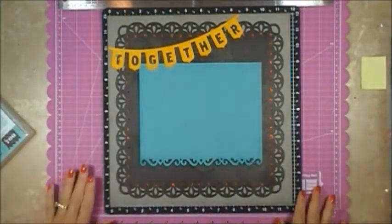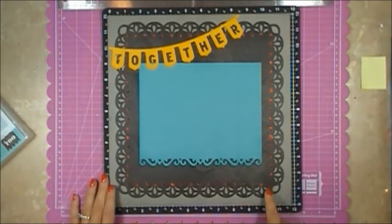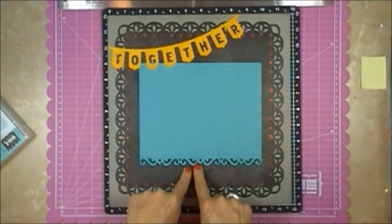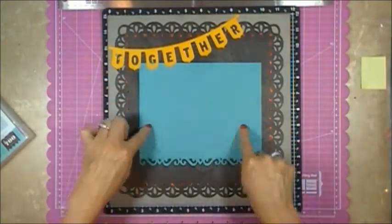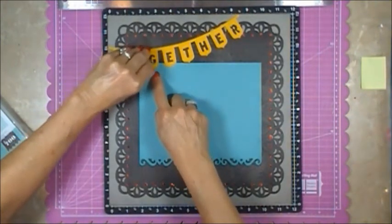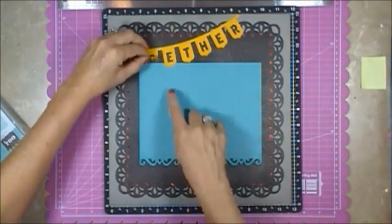So here's the first page. As I mentioned, the setting was put at 11 and it cut out this beautiful background, then cut out the photo mat. What I'll do is put a five by seven photo in here. I did not attach this so that I could tuck the photo underneath.